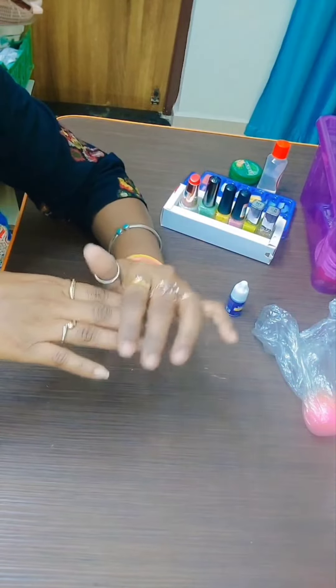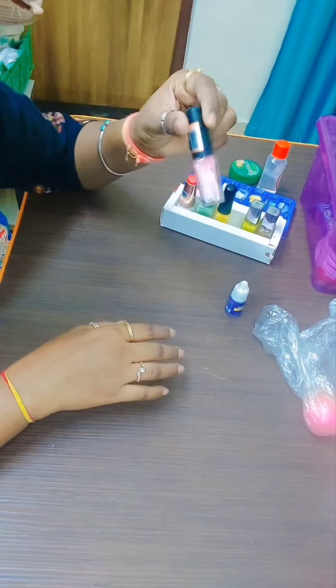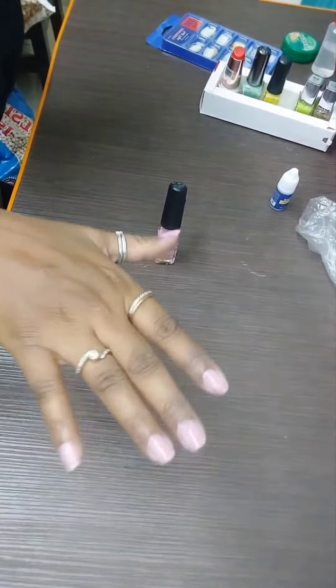I have cleaned my nail and now we will put a nail paint. We will put this nail paint and apply the first coating on it.